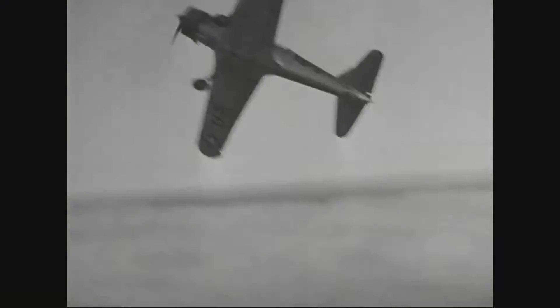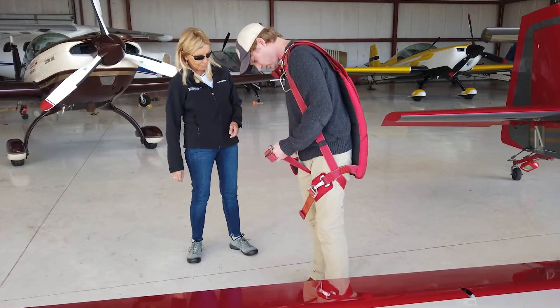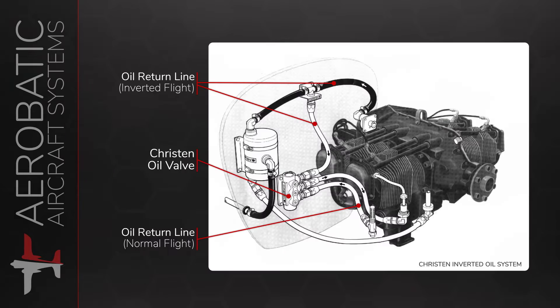You'll learn about the history of aerobatics, what the industry looks like today, and how to get started. You'll also learn about legal considerations for flying aerobatics, how to prepare physically, and the systems on different types of aerobatic airplanes.